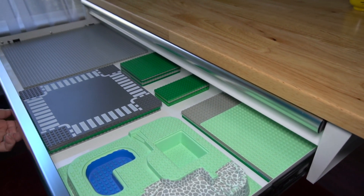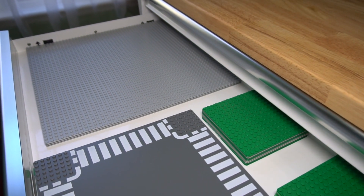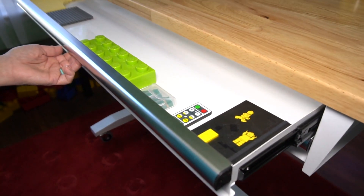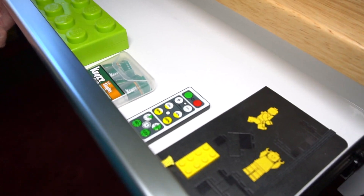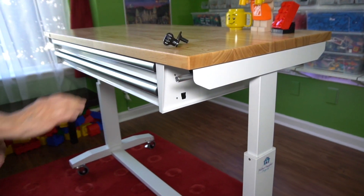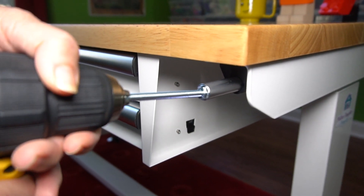Two things about the Husky Work Table we added to the Lego room. One, we got the version that has drawers. We found it was the perfect solution for holding larger plates and different dimension plates in the second drawer, while the top drawer holds smaller things. And if you're wondering how we made this a power table instead of using the hand crank it comes with — we just put a hex head screw into our drill driver and that worked perfectly.